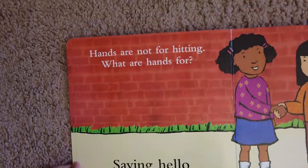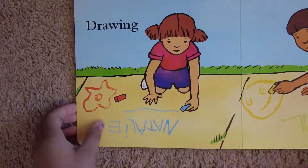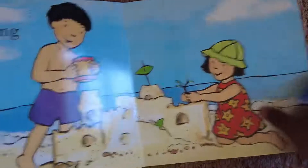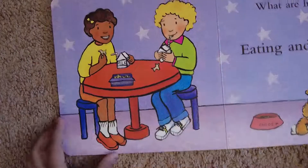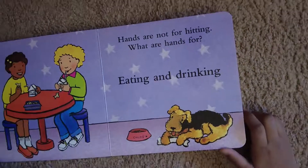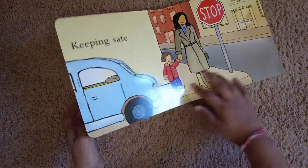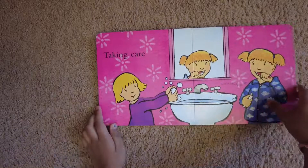Hands are not for hitting. What are hands for? Saying hello, drawing, playing, building. Hands are not for hitting. What are hands for? Eating and drinking, dressing and undressing, keeping safe, taking care.